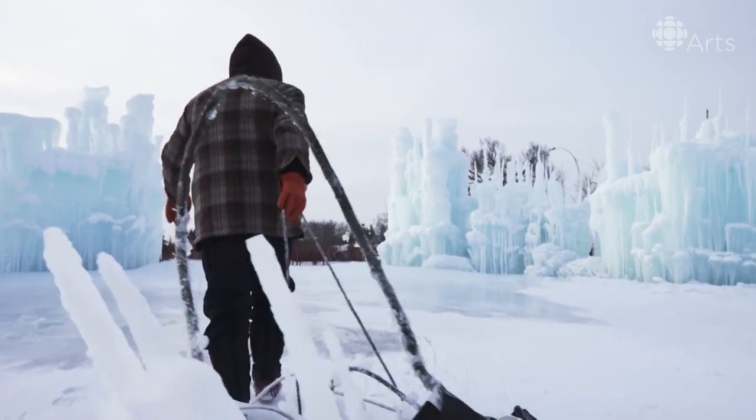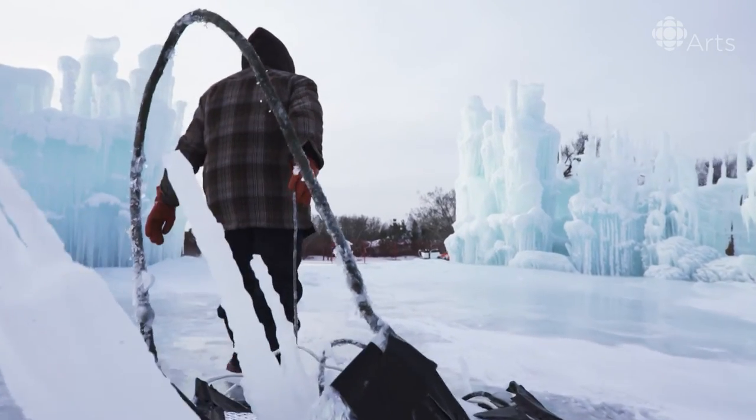As they grow, we come out, we place more icicles on top of those and continue that process over and over.